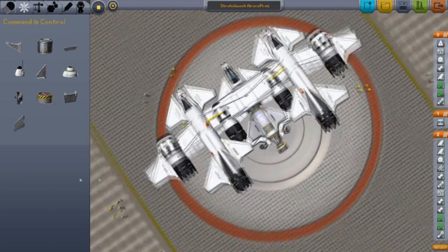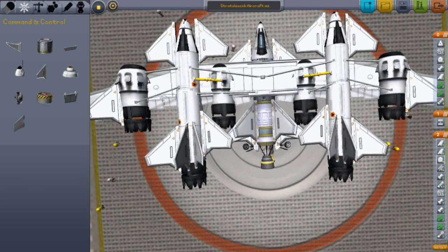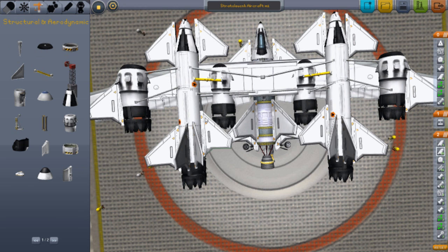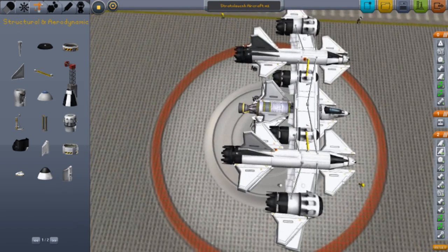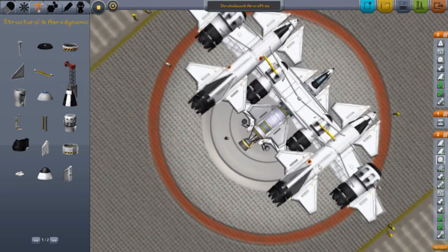I've got standard canards, quite a few of them for controlling the aircraft. And this thing — what's it called again? Yeah, fuel duct. So the fuel can come from here to there. For some reason the fuel doesn't go from here to there, it only goes from here to down there. I've got these avionics packages and this aerodynamic nose cap.